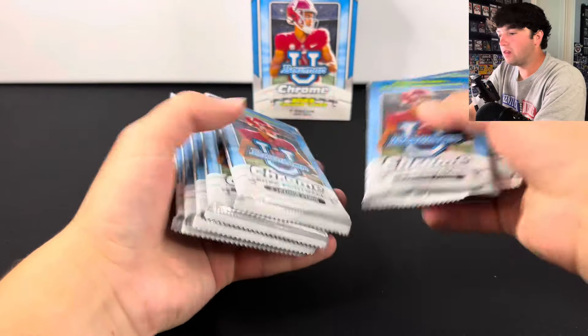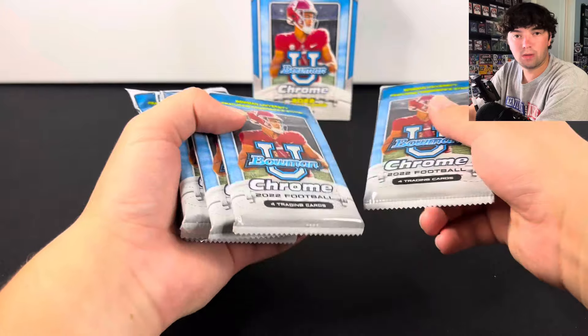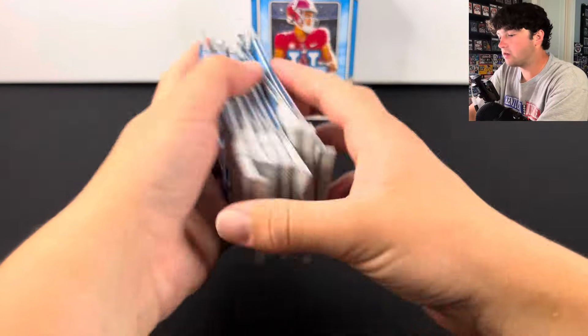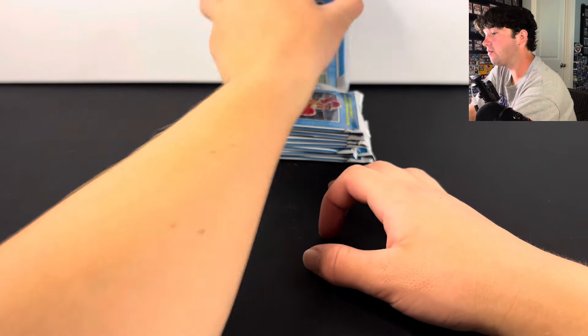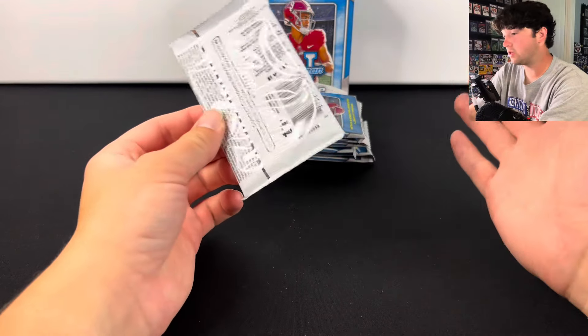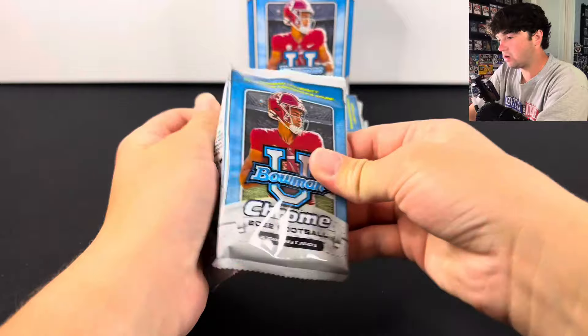There's not really many issues with the hit rates in this product. There's usually a numbered card per box — it's not guaranteed, but that's usually how it goes. You get five of the pink refractors, so you have something to chase in almost every single pack.